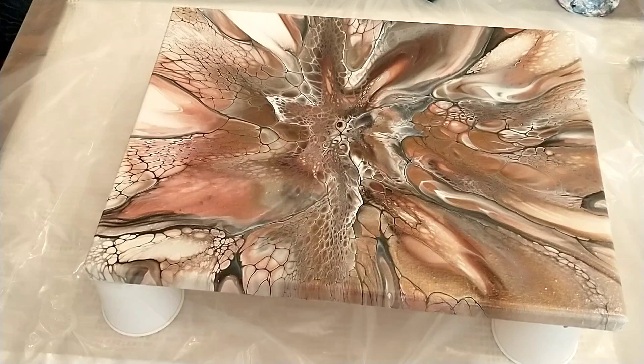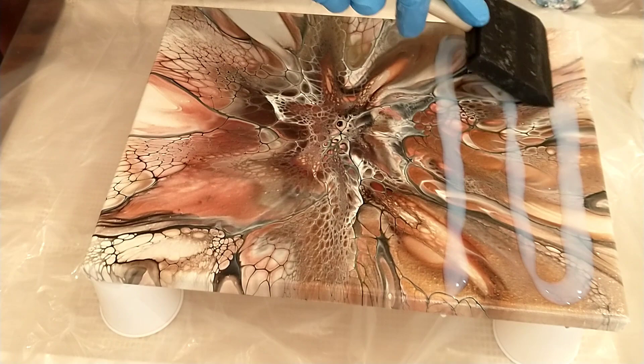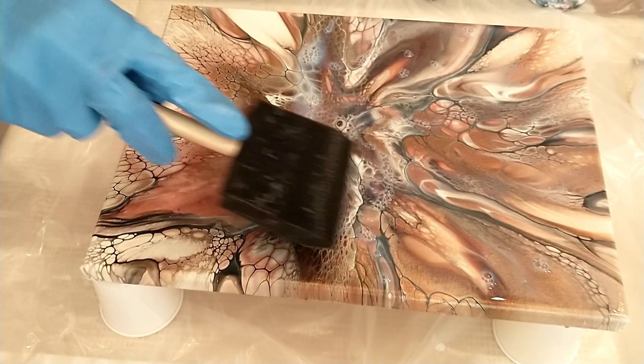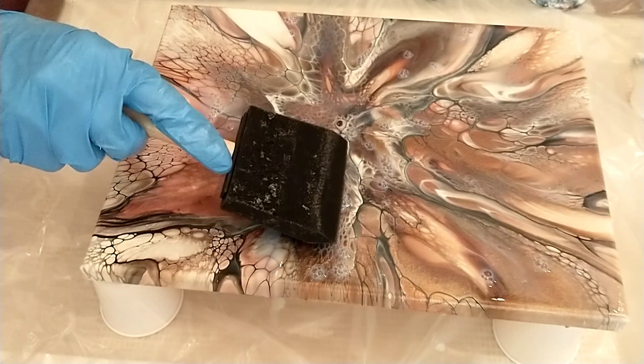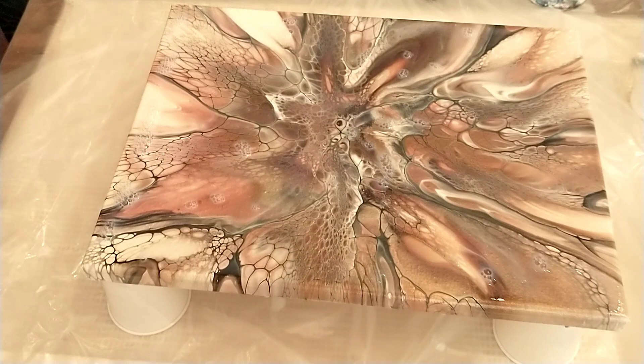Now we're at the first full-strength coat. The thing to remember with this varnish is you have to use more than what you think, unfortunately. When you're using the foam brush, use the lightest touch — almost like you're floating it over the varnish to pull it down. Don't have a heavy hand. You have about 30 to 40 seconds after you've fully applied it before it starts to get tacky, so if you miss a spot, leave it and get it on the next application.